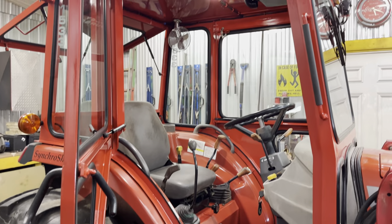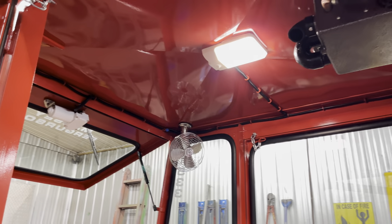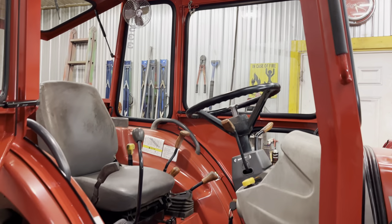I like doing the Masseys versus the John Deers. The John Deers are the worst ones to put a cab on — a lot more work and fabrication time.